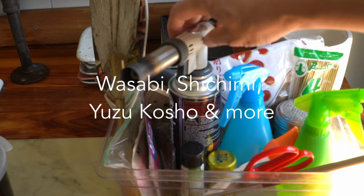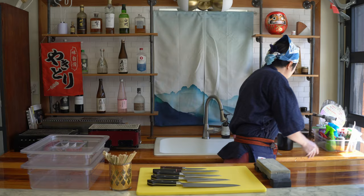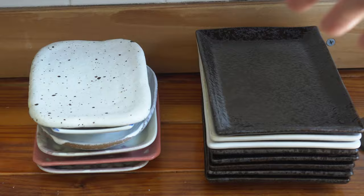I've also got my torch as well as my fans. Lastly, I have all my plates that I need to plate my yakitori skewers.